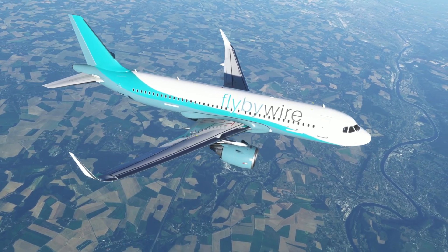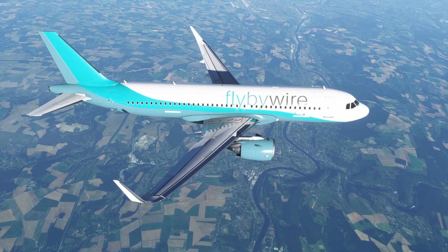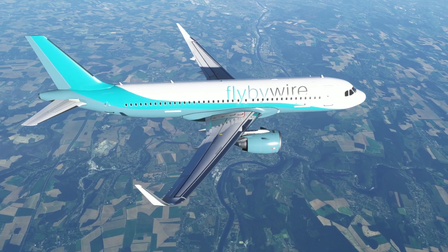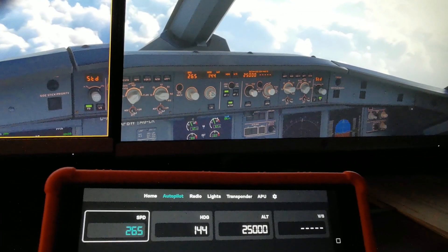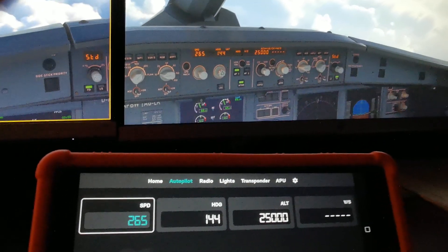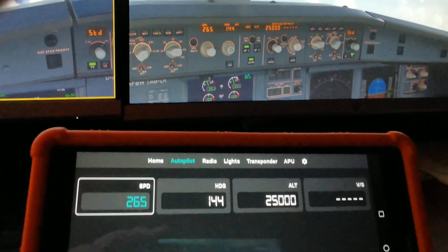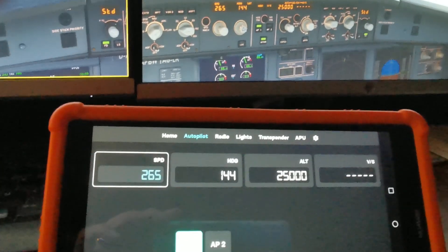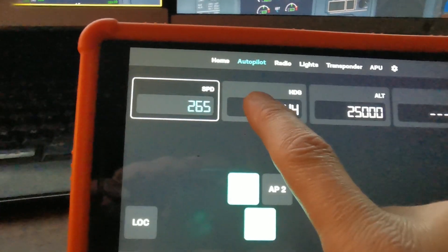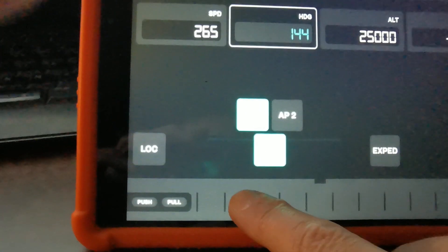For this demonstration we're checking Simbox out in the Fly-by-Wire A32NX — I'm currently flying the experimental version of this aircraft. Here we are inside the cockpit, and as you can see on the autopilot panel in the simulator, the FCU matches completely with what I've currently got set on my tablet.